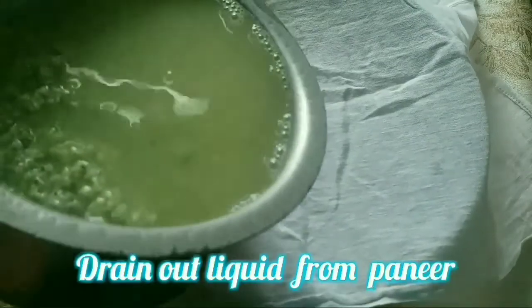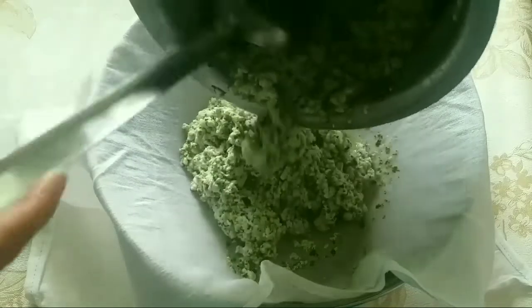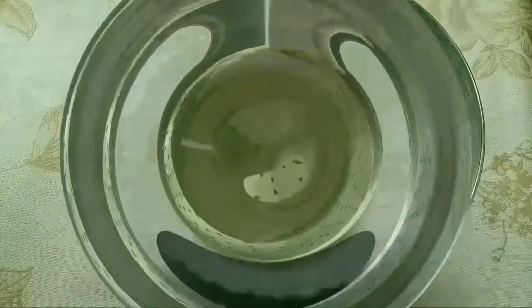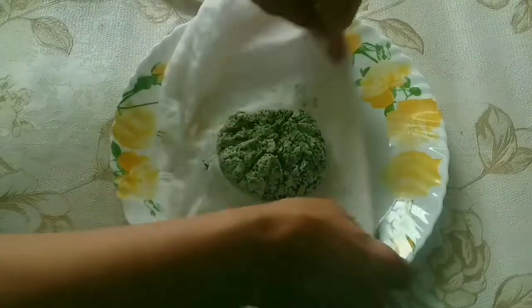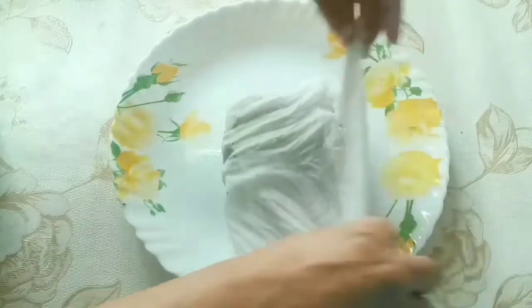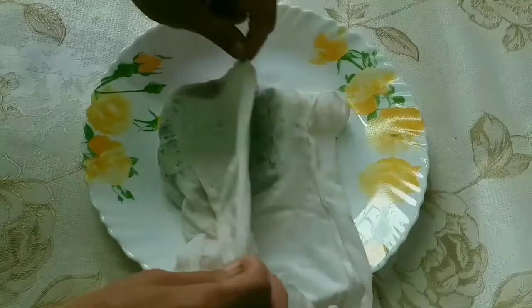The paneer is ready. I will add a little bit of water and remove excess water. I will add some flavor. Before using, we are going to store the water. The water will be nicely absorbed and the paneer will be well-bound.